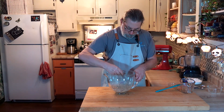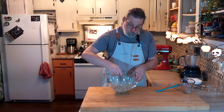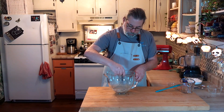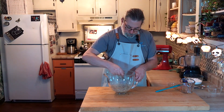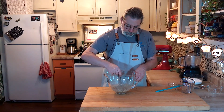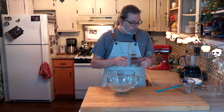Meanwhile, while this is rising, we're going to move over to the stove briefly and we're going to heat up our pepitas or pumpkin seeds along with some sesame seeds. We're going to move on over to the stove and I'll see you there in a moment.